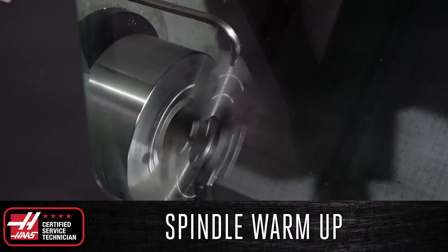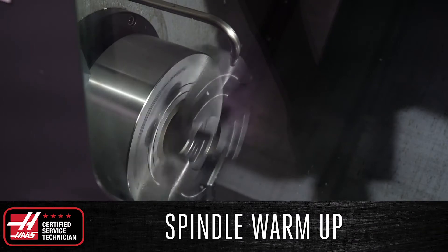This should definitely be done if your machine has not run for four or more days, but it is still recommended for everyday use, especially if running your spindle at high RPMs.